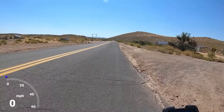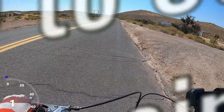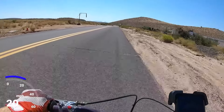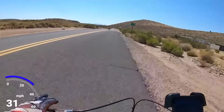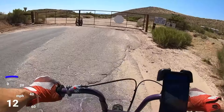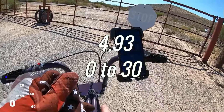Zero to 30 — Duromax 208 with a 95 main jet on the VM22. We've got a baseline of 4.93 zero to 30.